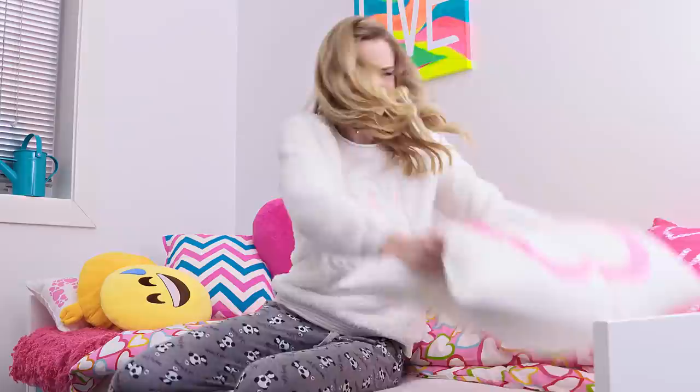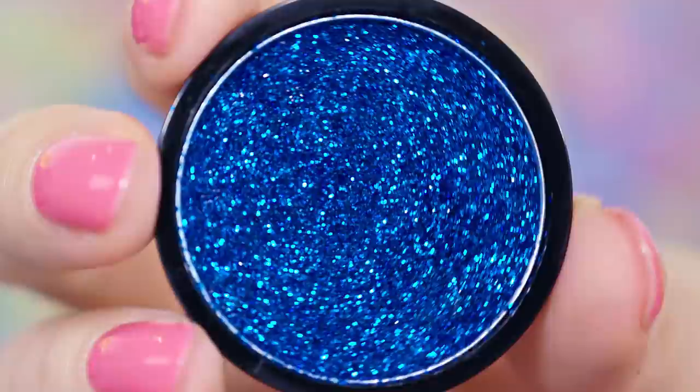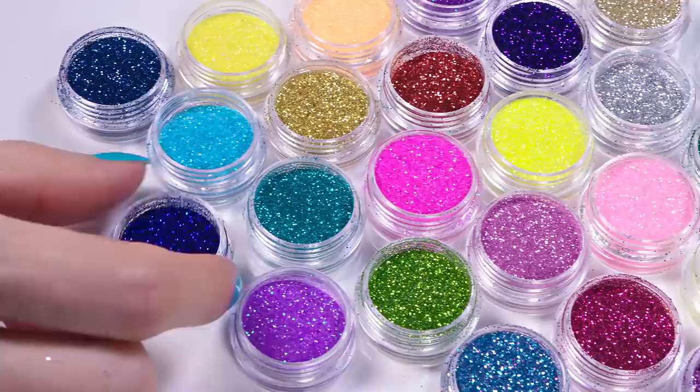We all know how much I love glitter, but I hate how messy it is! Whenever I use it, it just flies everywhere and even days later I end up finding it all over the apartment — so annoying! Luckily I learned how to press my glitters, which makes them so easy to use and not messy at all.